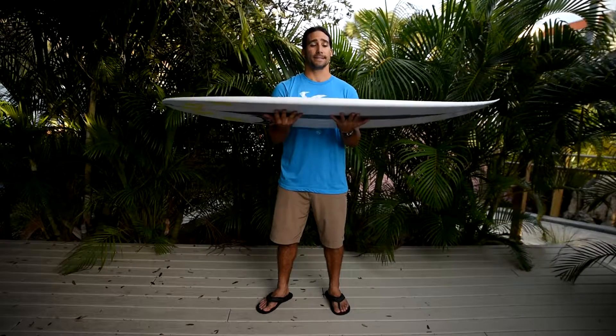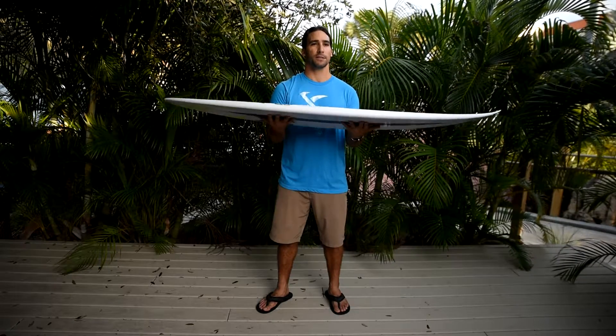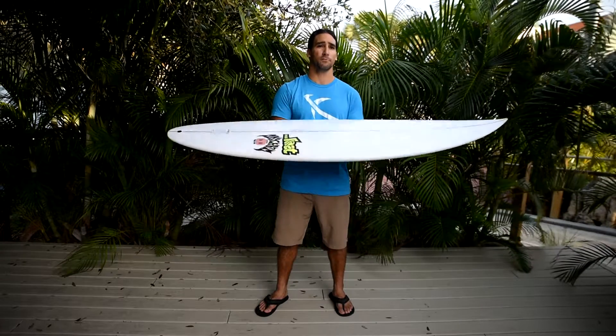That's what gets me excited. This board is meant for good waves — the best days at home, those trips we dream about and talk about, those pictures we look at. That's what this thing is designed for. It's really suited for hollow waves — obviously, the Two Pig is what it's called.